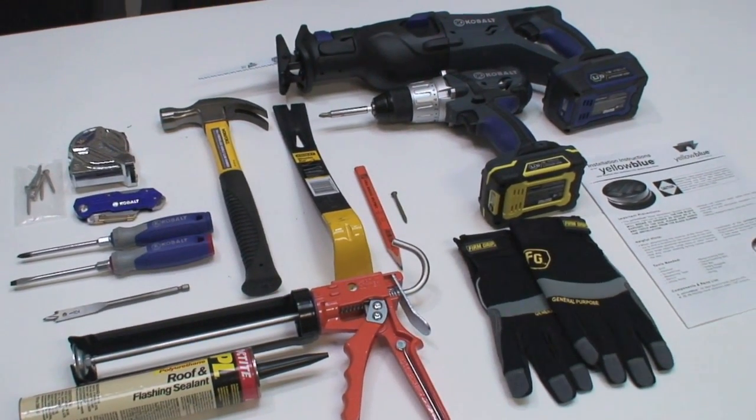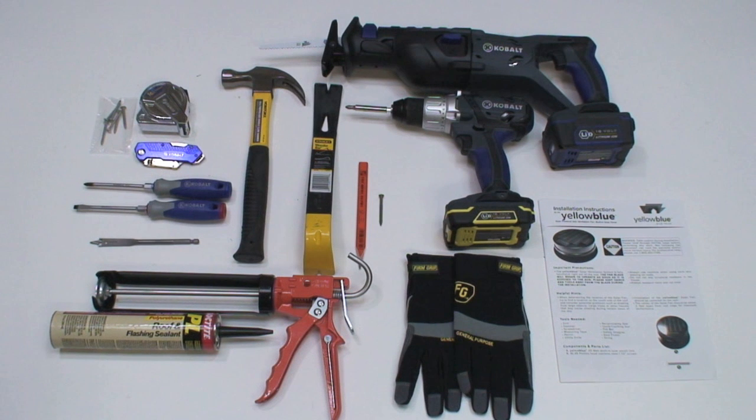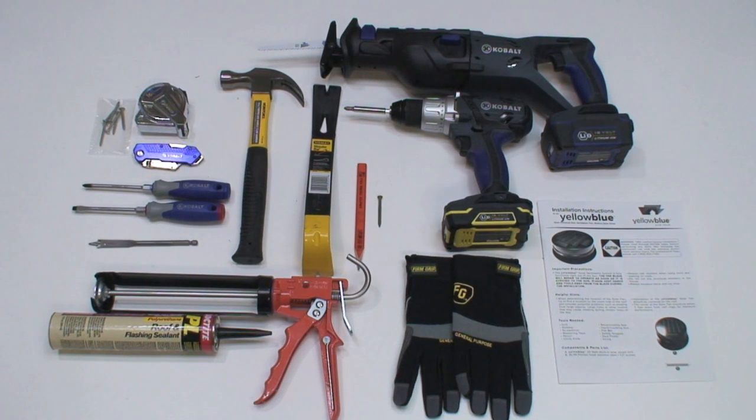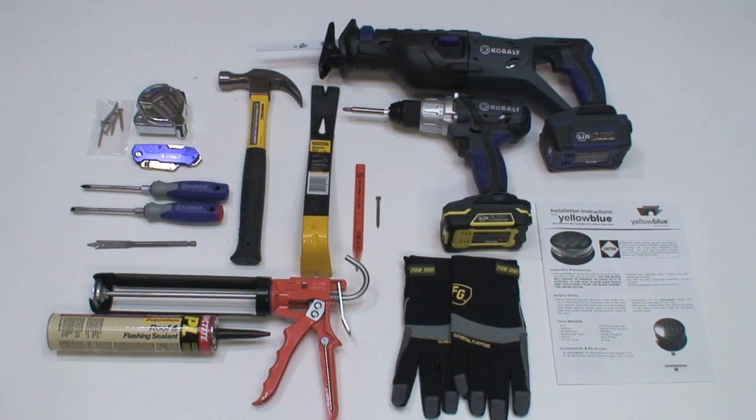Tools needed to install the Yellow Blue Ecotec solar-powered attic ventilation system: Sawzall, high-performance drill motor, safety gloves, caulking gun, roof and flashing sealant, half-inch spade bit, common screwdriver, Phillips screwdriver, utility knife, tape measure, hammer, flat bar or wonder bar, construction pencil, two-inch screw, and safety goggles.